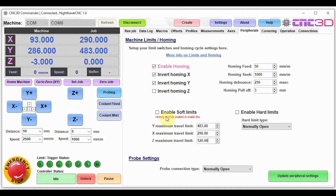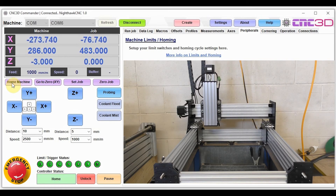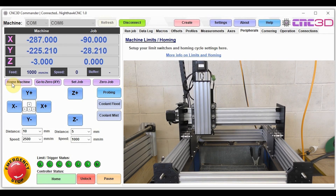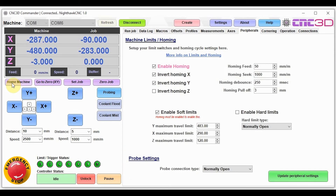We'll enable the soft limit option and then hit update peripheral settings. Now that soft limits are set, we're going to home our machine again. Our machine has rehomed itself back in the home position. Now we'll test to make sure our soft limits are working.